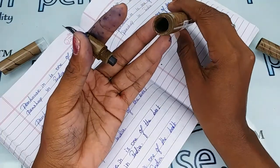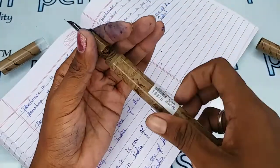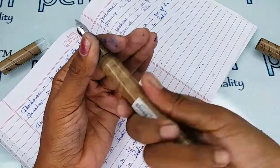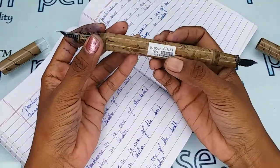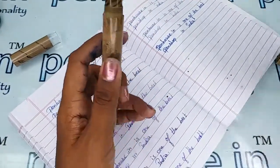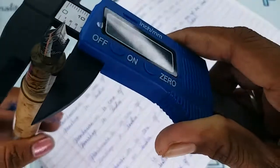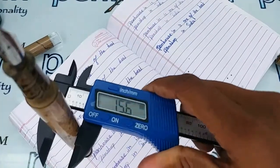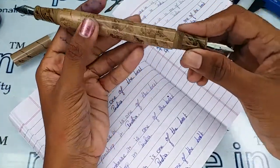This pen can hold 3 ml of ink. These are long threads which are very strong, so no leakage problem will occur. This other portion can also store more than 3 ml of ink. The holding area's diameter is 11 mm and the body's diameter is 15.6 mm — same on both sides.